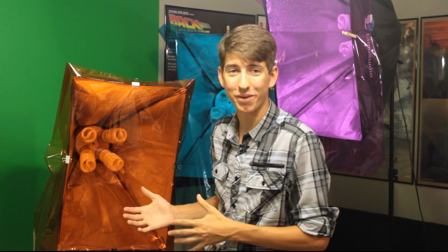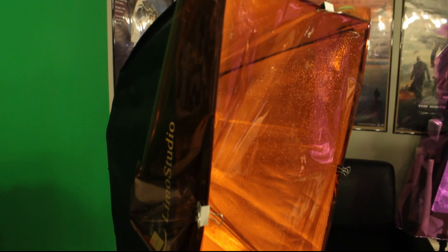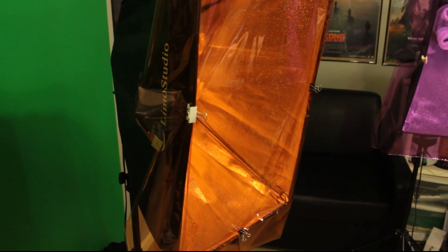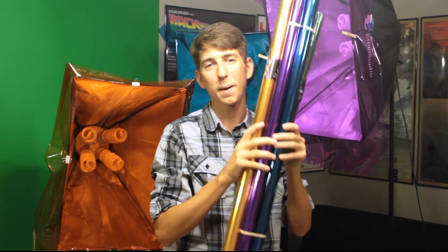Hey guys, welcome to Premiere Prep, it's me your host Micah Pendleton. Sorry for the bad lighting — my lights are kind of preoccupied here. So today we are talking about DIY light gels, and this is basically my option. It's super inexpensive, you get a ton of it, and it works really, really well. So what is that option? Clear plastic basket wrap.